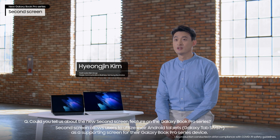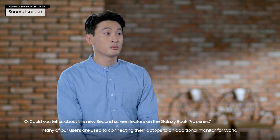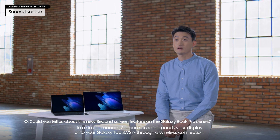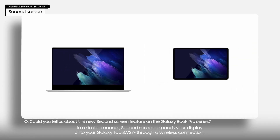Second Screen allows users to utilize their Android tablets as a supporting screen for their Galaxy Book Pro Series device. In a similar manner to connecting laptops to an additional monitor, Second Screen expands your display onto your Galaxy Tab S7 and Tab S7 Plus through a wireless connection.